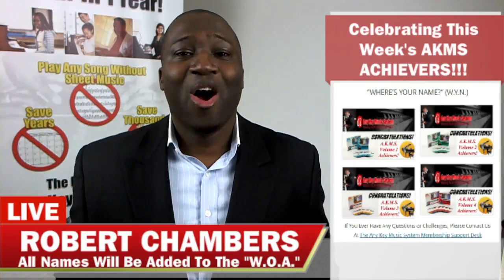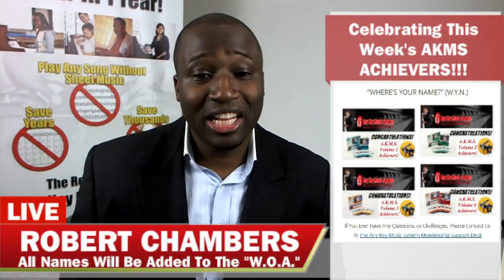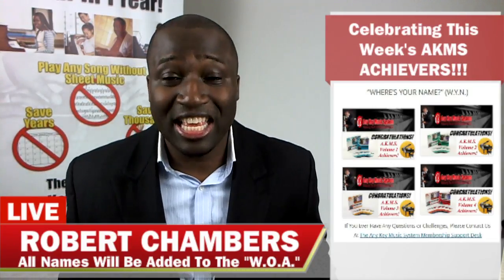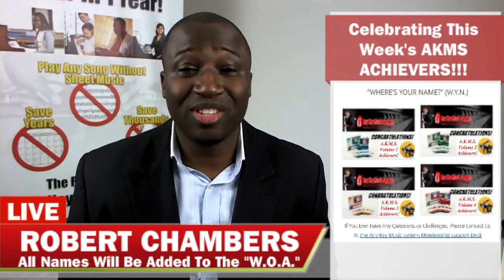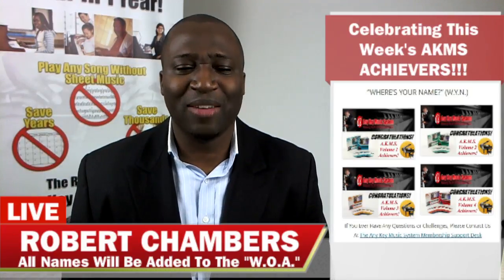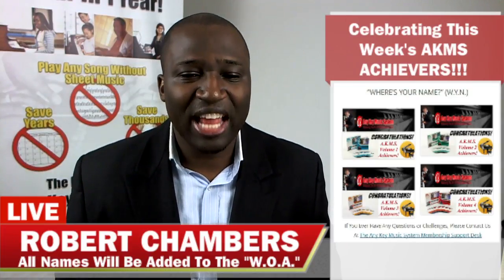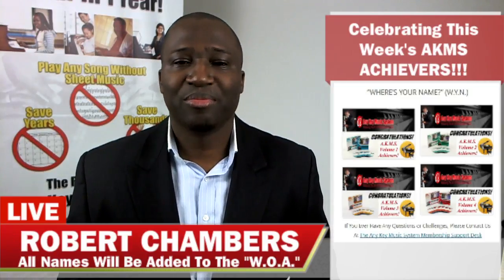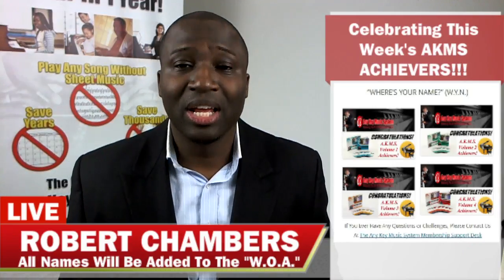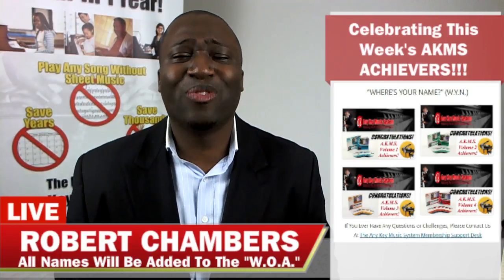Next we have Madiel Tenorio, all the way from the US of A — congratulations Madiel! Madiel has completed Volume 3 CD3. Great job — you're playing by ear, playing in any key, and you're actually figuring out chords to songs on your own. This is what Madiel said: 'I always wanted to know when and how to play the left hand chord on my left hand.' He always wanted to do it and now he's able to do it. Great job Madiel!